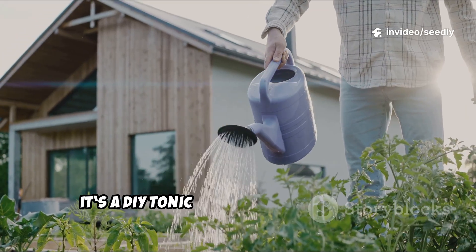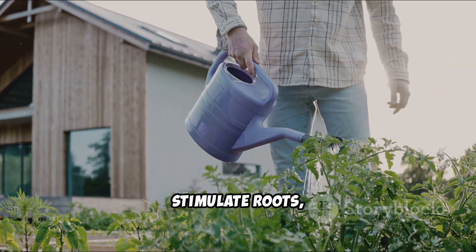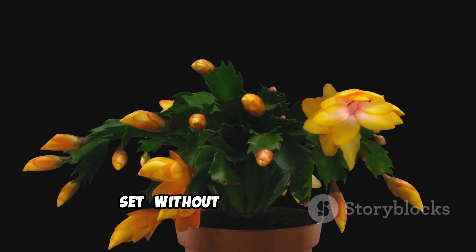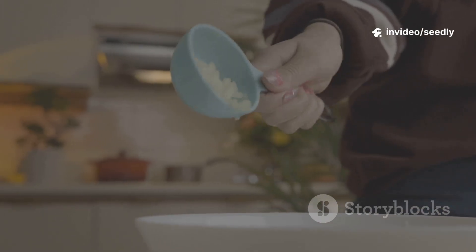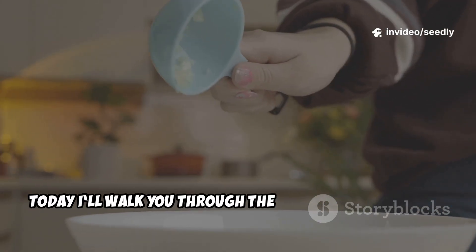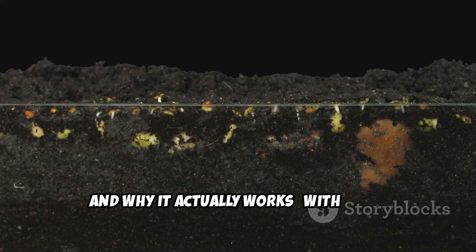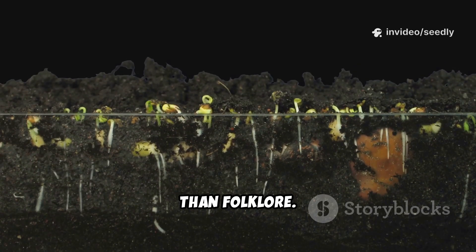It's a DIY tonic gardeners use to wake up soil life, stimulate roots, and encourage better flowering and fruit set without harsh chemicals. Today I'll walk you through the exact measurements, how to brew it, how to apply it safely, and why it actually works — with quick scientific notes so you know this is more than folklore.